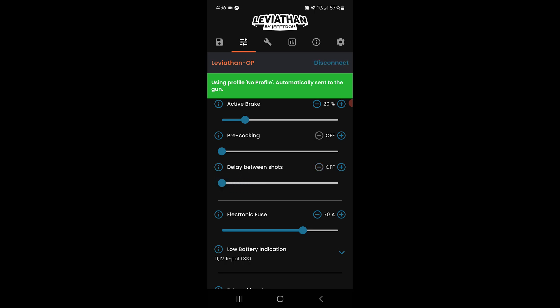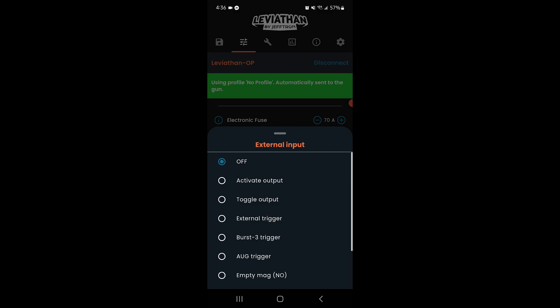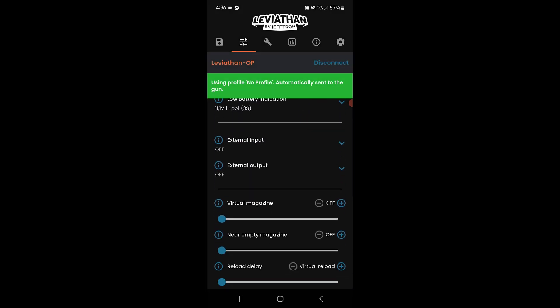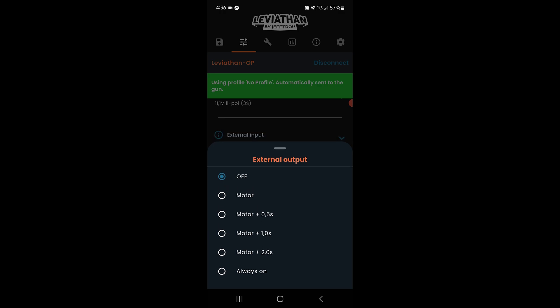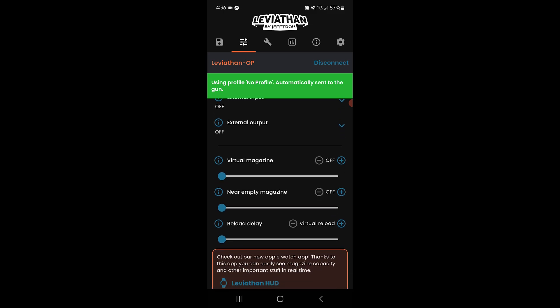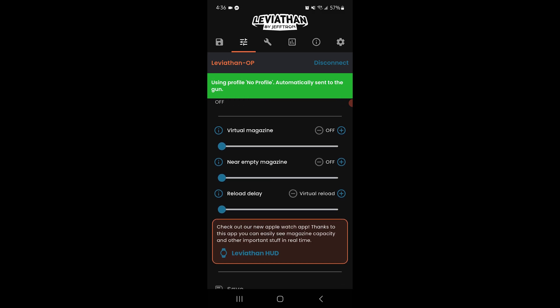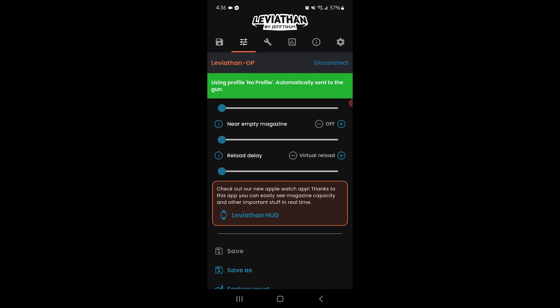Next up, let's talk about external inputs — specifically the bolt catch switch. This is where the Leviathan really shines for players who want both realism and functionality. If you set up magazine limits, say 30 rounds for that realistic milsim experience, the bolt catch switch becomes your instant reset. When you empty your mag, just tap the switch and you're immediately reset to another full 30 rounds — no physical reload needed. To take realism to the next level, pair the bolt catch switch with the reload delay timer to simulate actual reload times. Set your mag capacity to 30 rounds, program a 2–3 second reload delay, and when you empty your mag, hit the bolt catch — your ammo resets to 30 while your gun stays disabled for those 2–3 seconds. Exactly like a real reload pause.